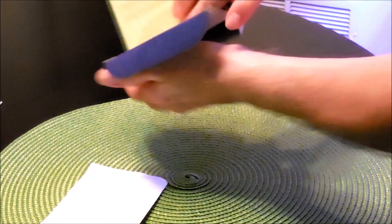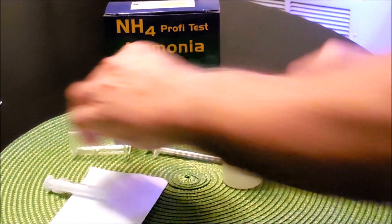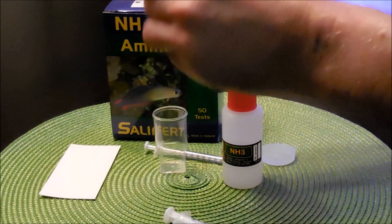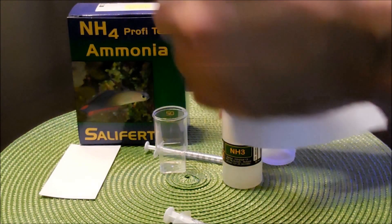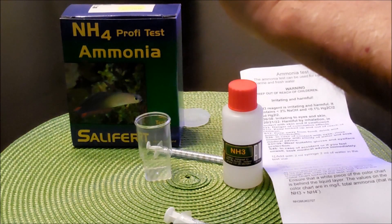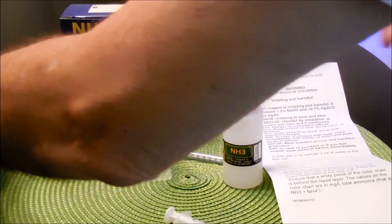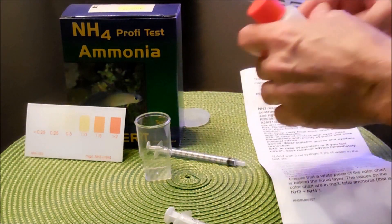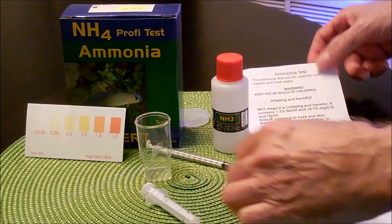Let's empty all the items here. We have the instructions, so let's put them right here while we're reading them. You have here the chart where we can compare as we go along. And of course the syringe and the other syringe for the water.